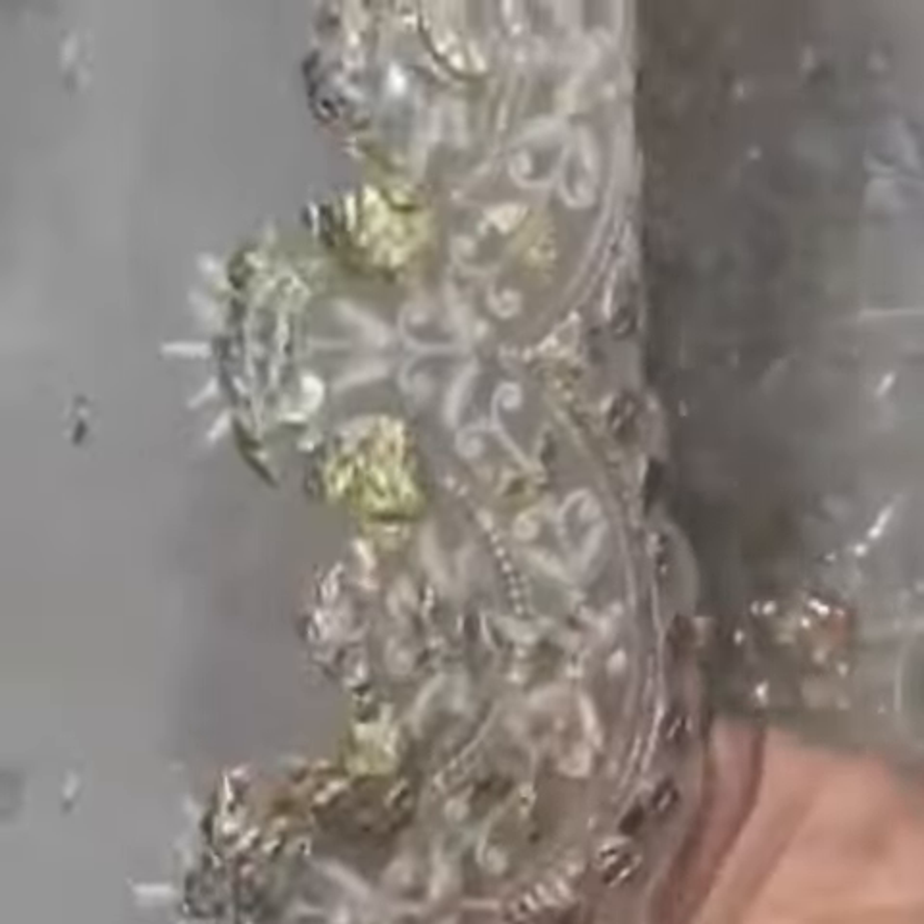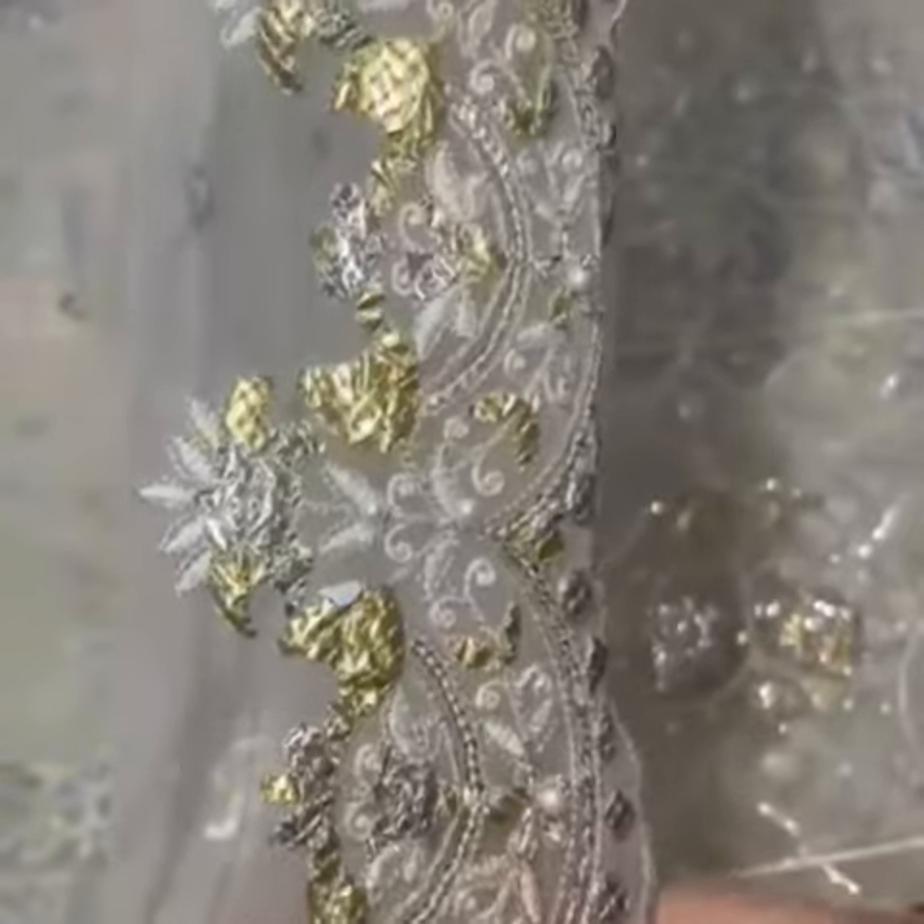Net paste ke same color hai, bahti upsoor hai. Full dupatte pe embroidery hai, tilla, purls bhi hai. Is ki lengthwise border hai scallops ke saath, heavy panni work, hand work. Tabatte pe bhi total hand work hai.